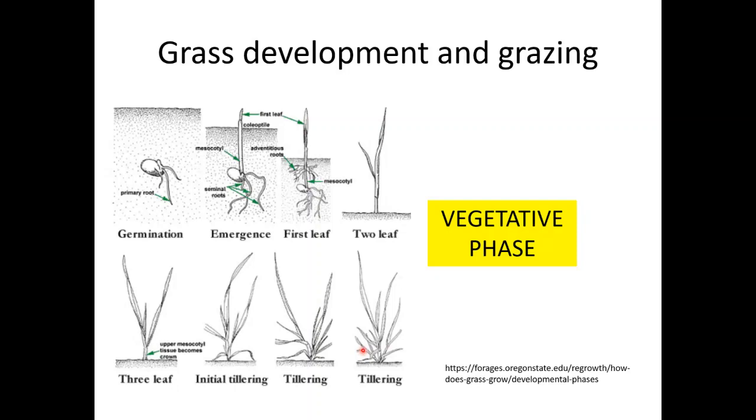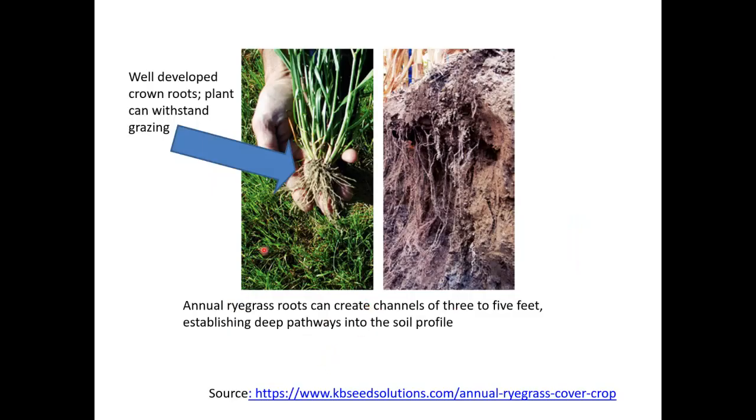Once we plant the seed and it's incorporated into the ground, a few days later the primary root will come up — that's germination. After a few days, the first leaf will appear and a few other roots develop. Then we have the two-leaf stage, then the three-leaf stage. After that is when we start seeing the development of tillers — initial tillering. The more tillers are produced, the more forage is produced. The tillering stage is the ideal time to start grazing. We need to wait until this point to ensure we have enough leaf area for animals to graze. We also need to wait until the plant has well-developed crown roots, which are critical for the plant to anchor to the soil and withstand grazing.